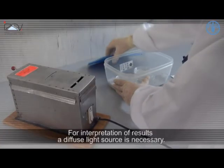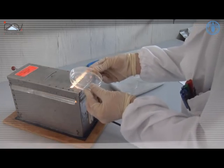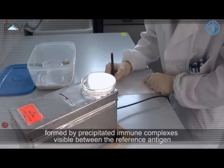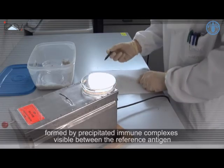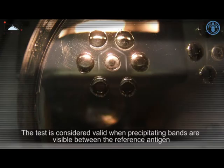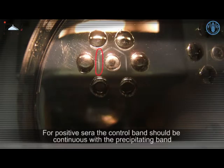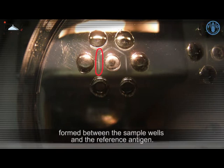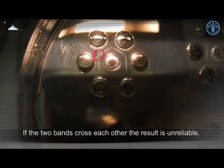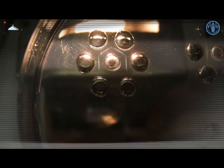For interpretation of results, a diffuse light source is necessary. Illuminate the Petri dish from below. Antibodies against influenza A viruses are detectable by the presence of bands formed by precipitated immune complexes visible between the reference antigen and the antibodies in the serum under examination. The test is considered valid when precipitating bands are visible between the reference antigen and the positive control serum. For positive serum, the control band should be continuous with the precipitating band formed between the sample wells and the reference antigen. If the two bands cross each other, the result is unreliable. For negative sera, the precipitating bands should not be present.